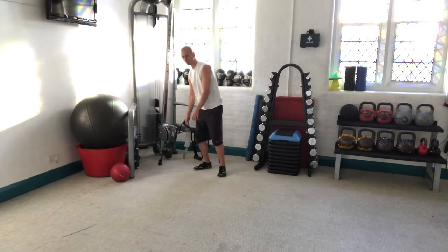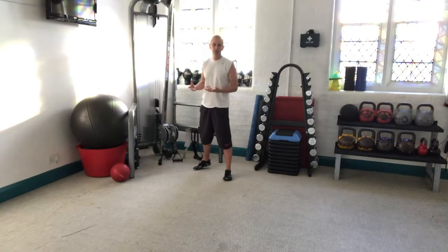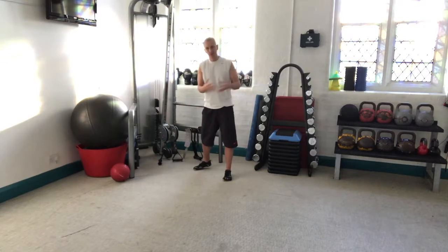Mainly because with tubing every kind of exercise gets harder and harder as you extend — that doesn't really replicate what's going on on the tennis court. With a cable, the weight is constant as you go through.